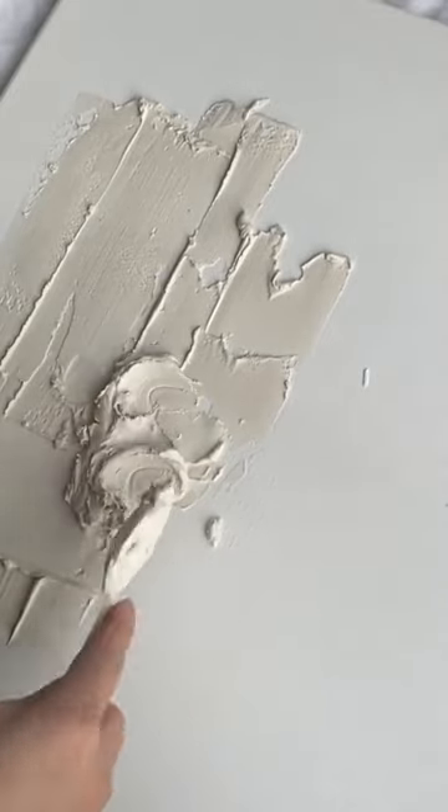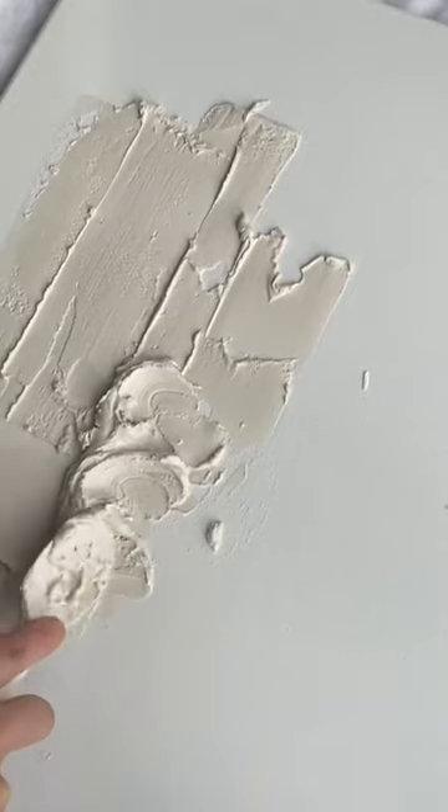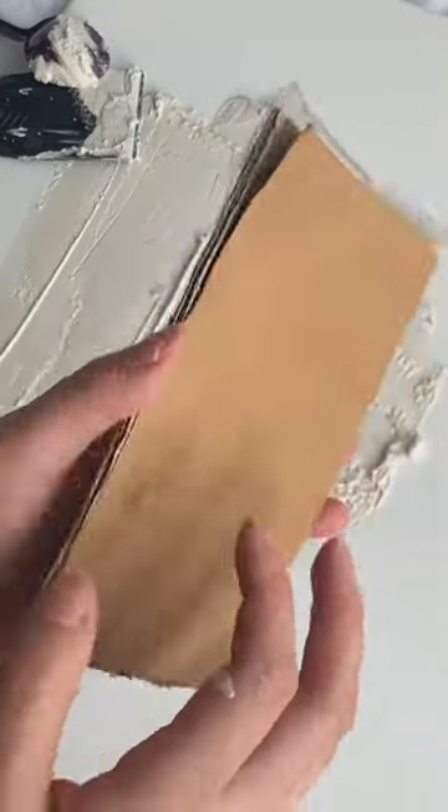You can just kind of make little grooves with your spoon. I also have this piece which I took from a box.